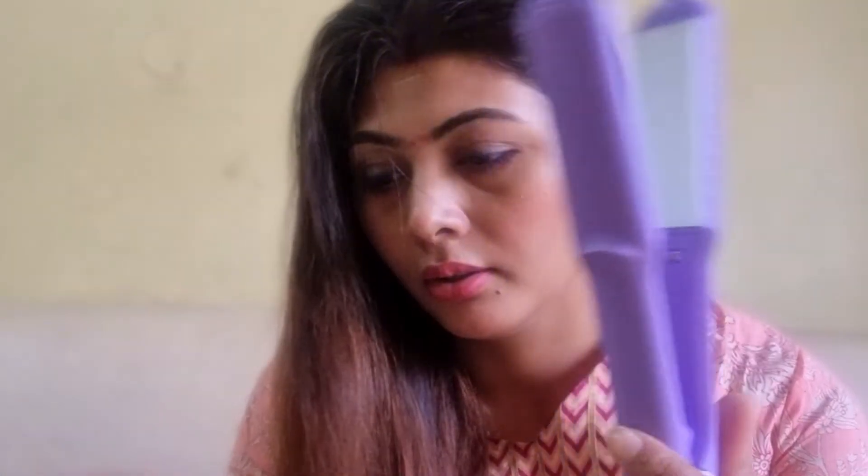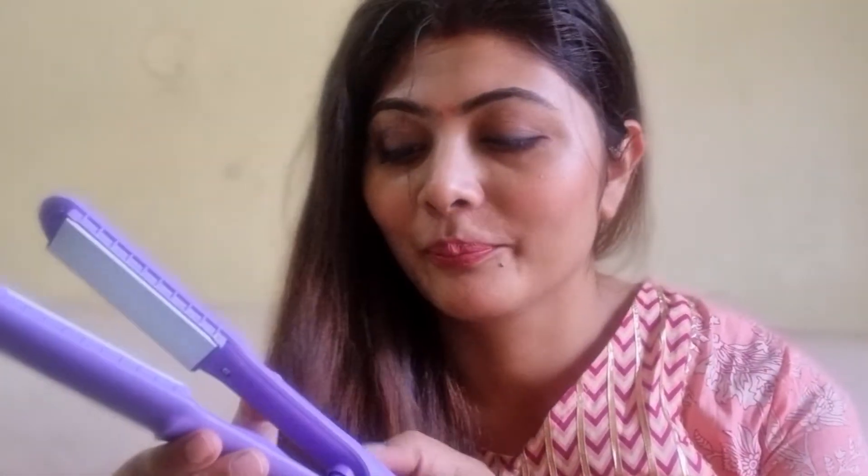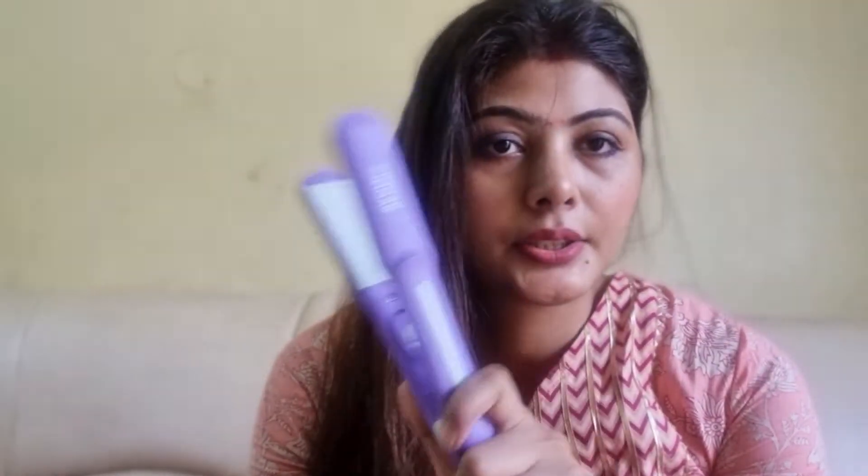This is a hair straightener, but I had a crimping machine, so this is a shame. Let's try it first. This is a mini straightener — this is what the straightener looks like.